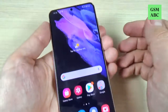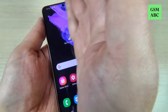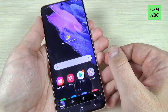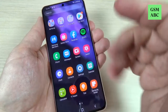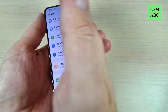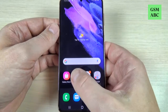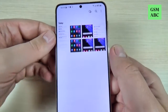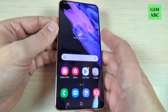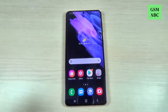Now let's go back, and to take a screenshot just swipe your palm over the screen like this. As you can see it is very easy. To see the screenshots just go to the Gallery and here they are. I hope this tutorial is useful for you — see you in the next one, have a nice day!